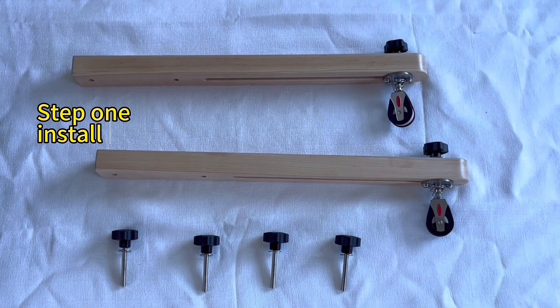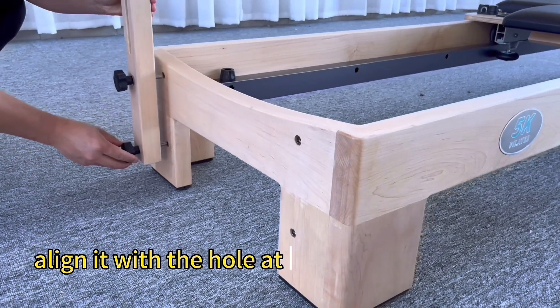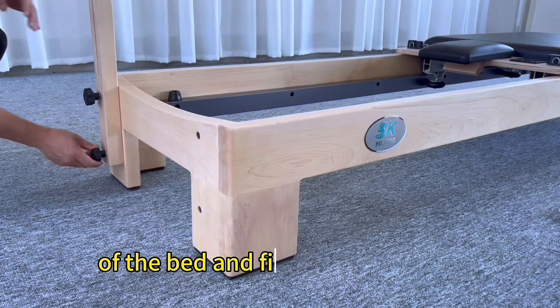Step 1: Install the soren rod. Put the star nut into the soren bar, align it with the hole at the end of the bed, and fix it.